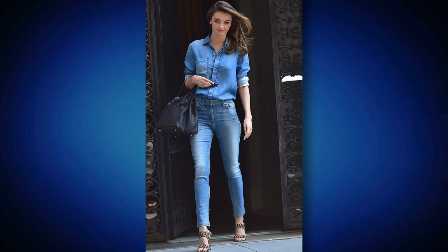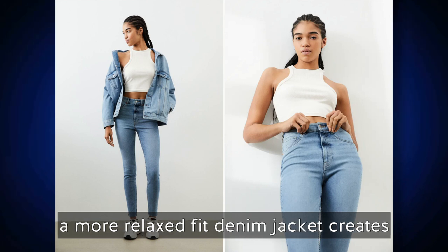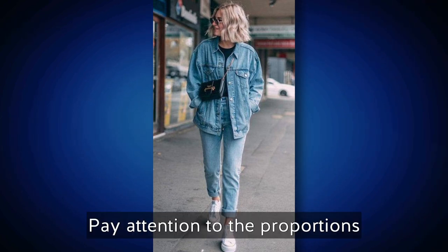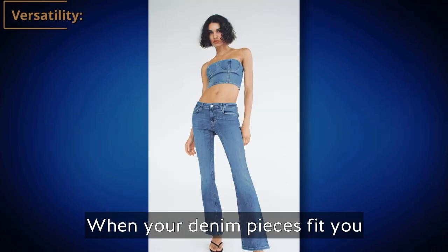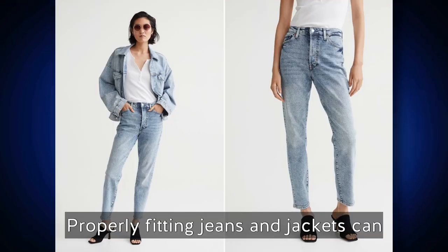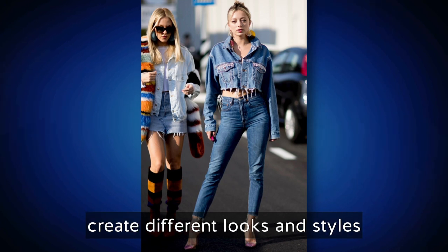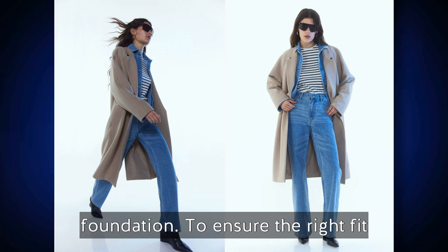The fit of your denim pieces affects the overall proportions and balance of your outfit. Well-fitted jeans and jackets create a harmonious look — for example, pairing slim fit jeans with a more relaxed fit denim jacket creates a balanced and stylish combination. When your denim pieces fit you well, they also become versatile wardrobe staples that can be dressed up or down and paired with various tops, shoes, and accessories.